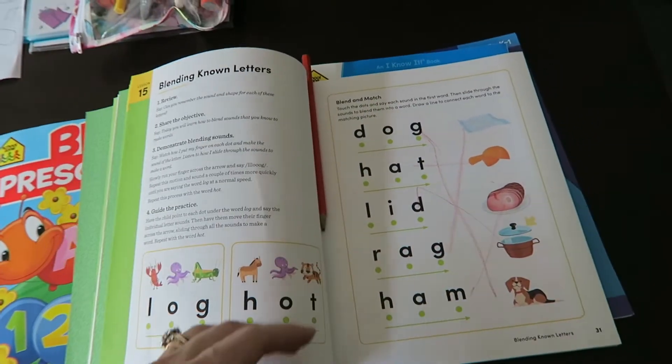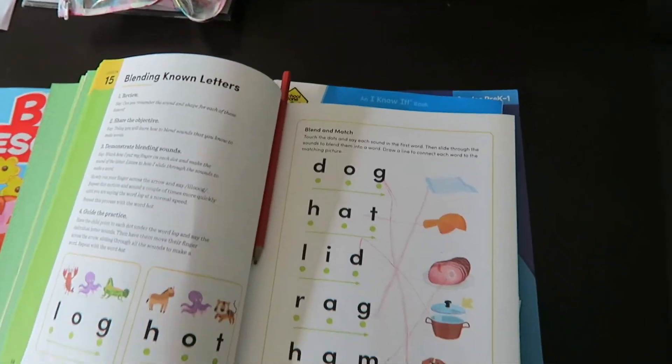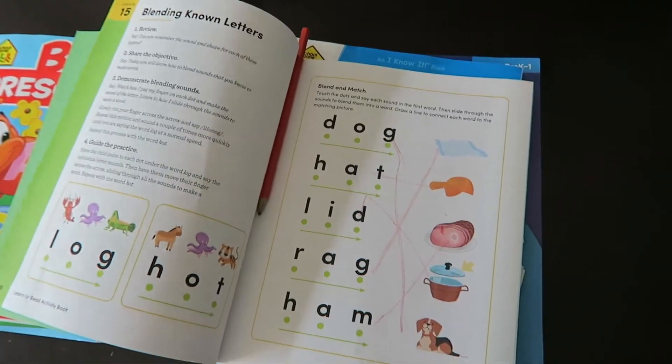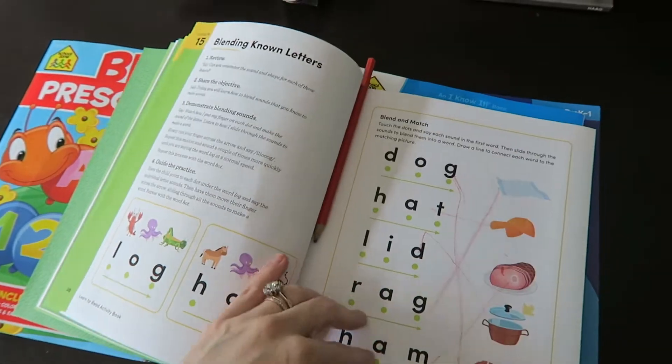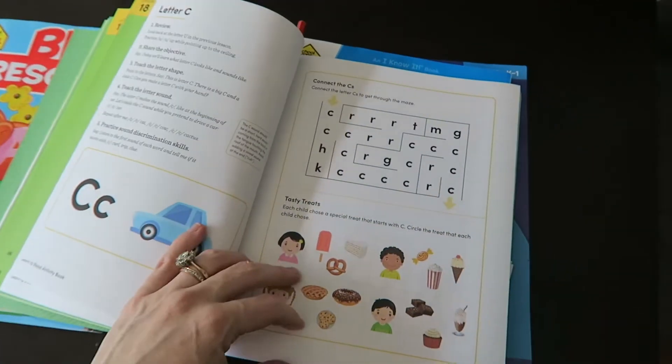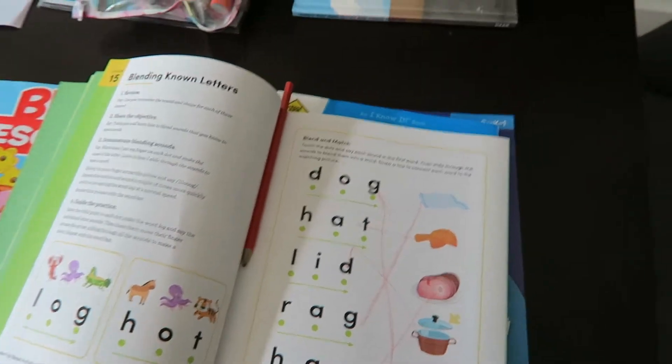You can see here these are small short words to help him recognize them — like log, lobster, octopus, grasshopper, hat, lid, rag, and ham. Just basic words that he can start to hear and see what the sounds he's hearing look like on a page. I'm excited to get through that book with him — we'll be trying to do a page or two every day depending on how his concentration holds out.